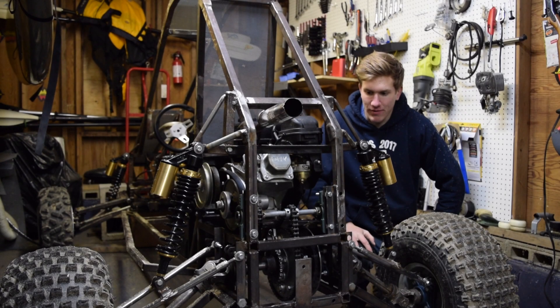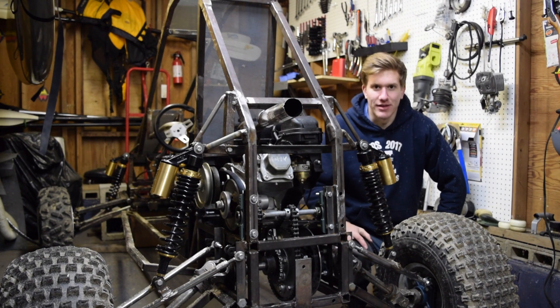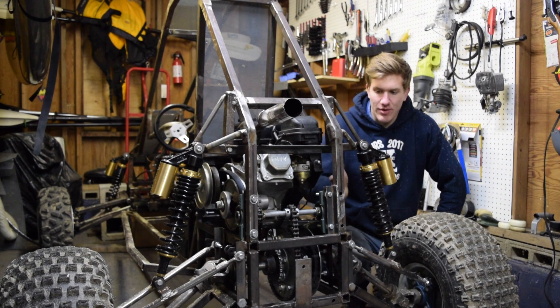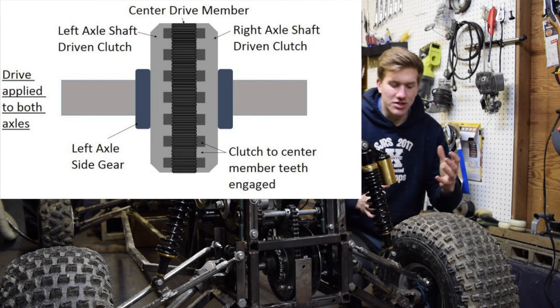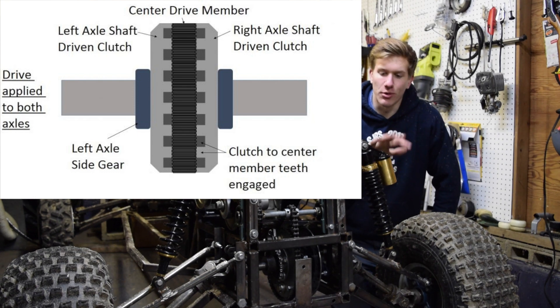This is something I'm really proud of because I kind of developed the idea in my own mind and later found out that it's actually a real system that they use in trophy trucks and off-road vehicles — and that's a ratcheting differential design. What that does essentially is allows the outside wheel to turn faster around corners.